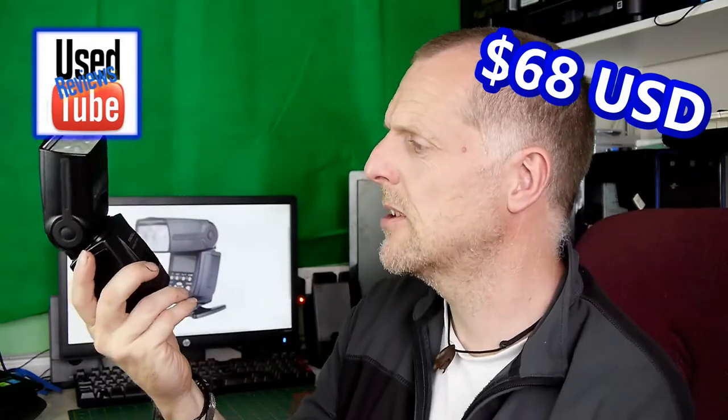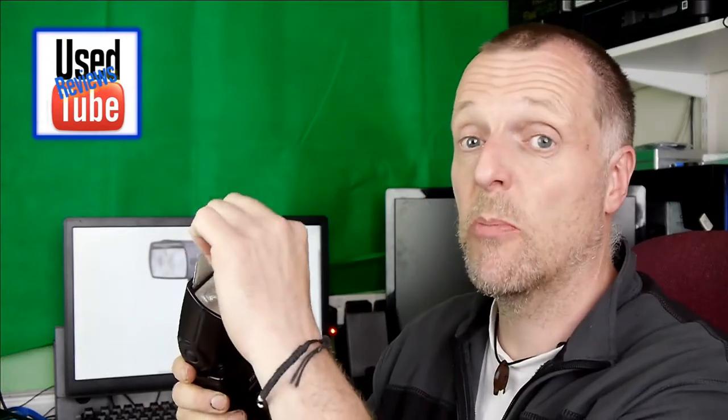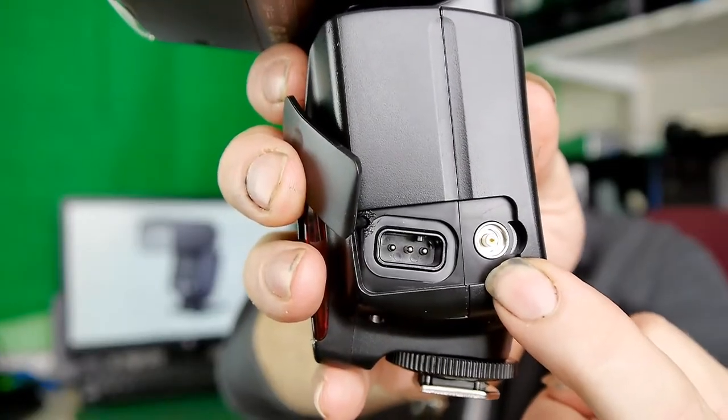I'm not going to go into specific details because there are multiple videos on YouTube where you can learn how to set up one of these. It has an electronic bounce function rather than you actually having to move the head itself. It does have a pop-out diffuser as well and a bounce flash card. It has multiple outputs and inputs — there is a flash output there as well as a power input.